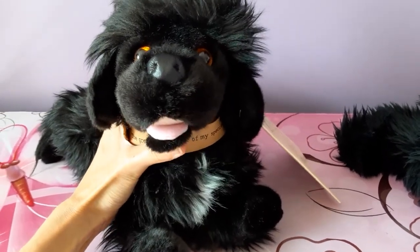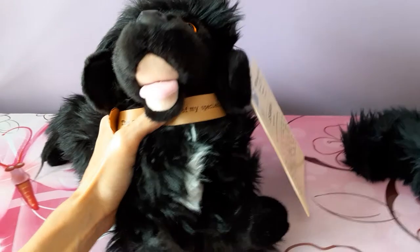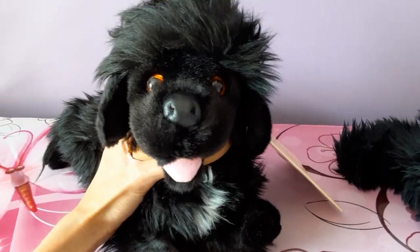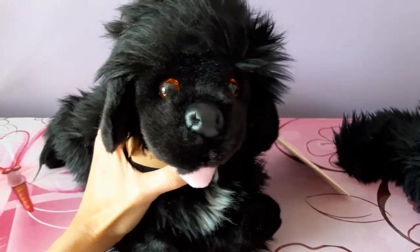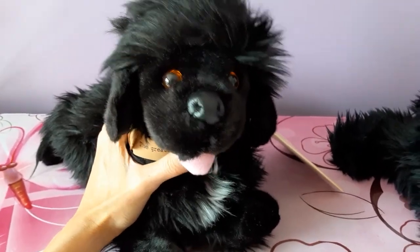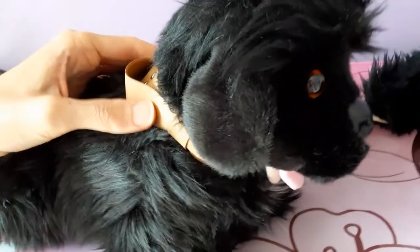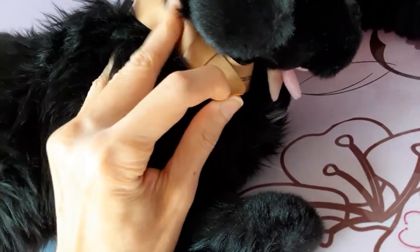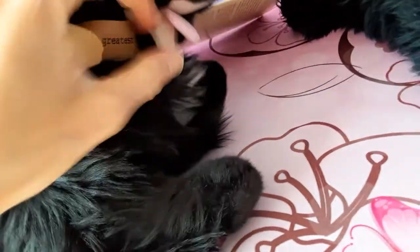It's kind of cute, actually. It's a very wide open mouth, which is the only thing giving me some pause, but it is actually really cute to have the little tongue hanging out that way. So we'll see what I end up doing. He also has this little collar, which seems like it's made from some kind of faux leather material. And what does it say on his collar? It says: 'The greatest traveler of my species. My name is Seaman.'